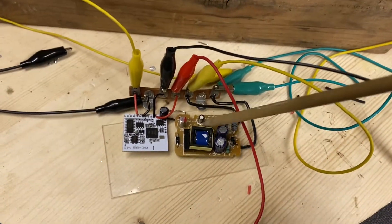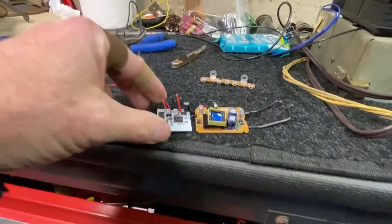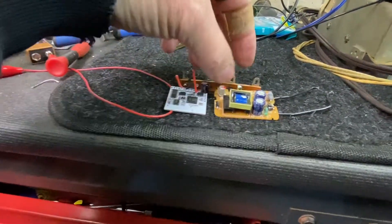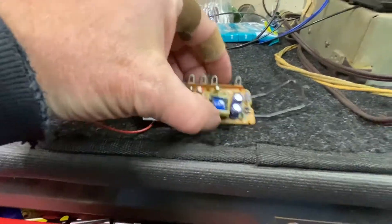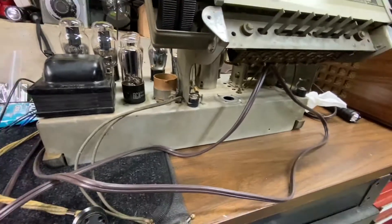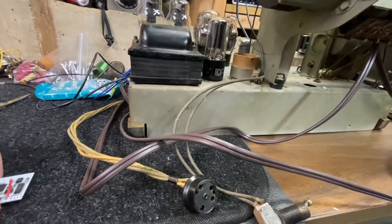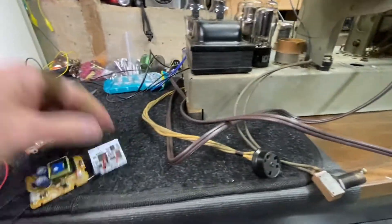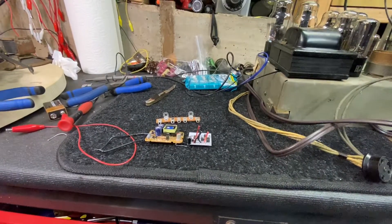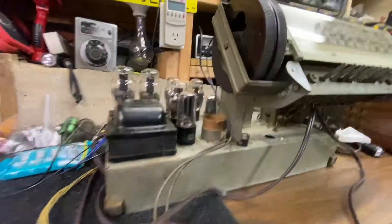I'll go over the installation in the next video. Originally I was going to mount the Bluetooth terminal strip assembly inside underneath the chassis, but I started thinking the entire metal chassis might interfere with the Bluetooth signal. It may not, but it might. It was also getting crowded in there and I didn't want anything shorted out.